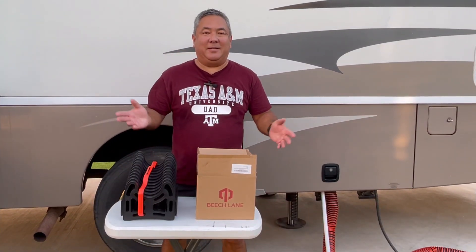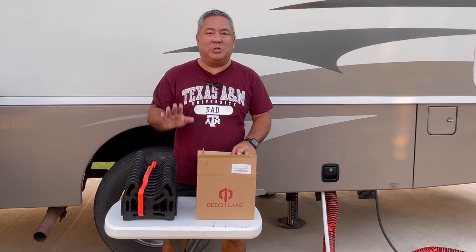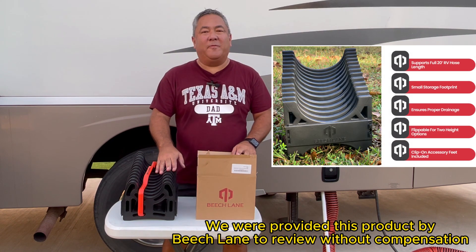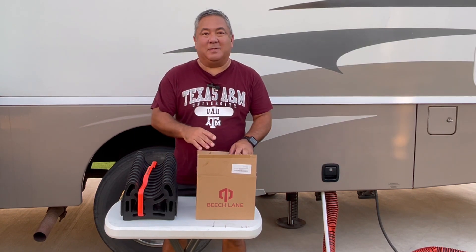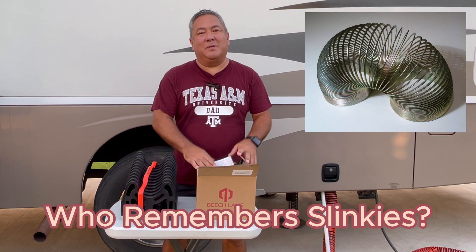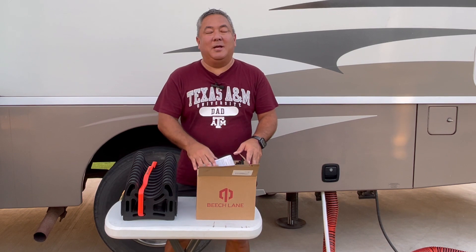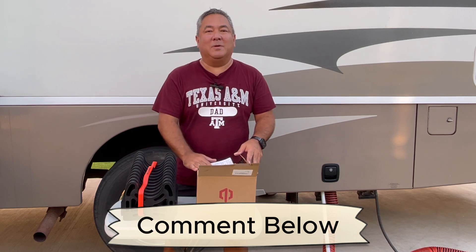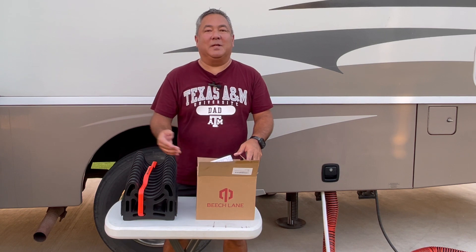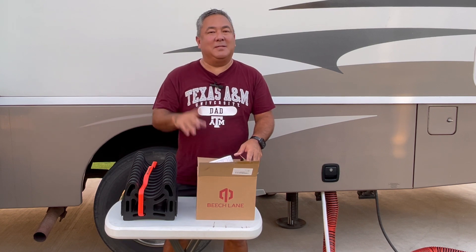Man, it is hot again here in Texas. Today the heat index is 109. I waited until it cooled down a little bit to go ahead and show you what we got from Beach Lane — a 20-foot sewer support. I call it slinky. By the way, we remember slinkies — I need to get one, actually my kids have one somewhere in a box. Remember, those were great toys growing up. If you had a slinky, put a comment below and talk about what your favorite thing to do with it. I remember going to my aunt's house and letting it go down the stairs. Since we lived in Florida, we didn't have stairs, but going to my aunt's house and letting it go down the stairs, that was a great thing.